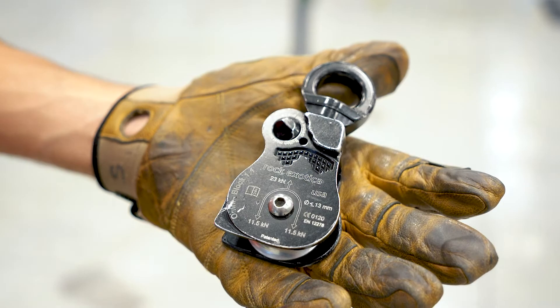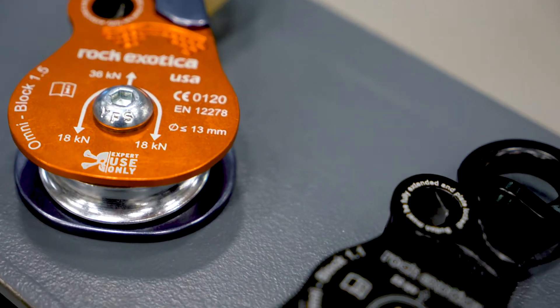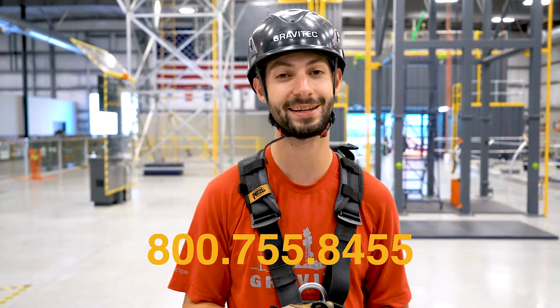All in all, this is a great pulley. Us instructors keep them in our rescue kits at all times. They come in many variations and sizes. For more information you can click on the link below or give us a call. See you next time.